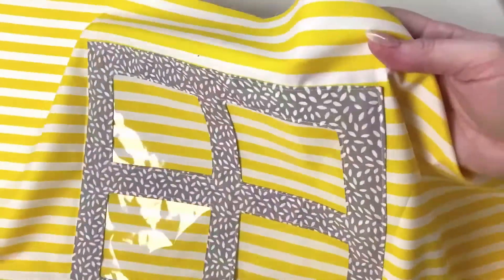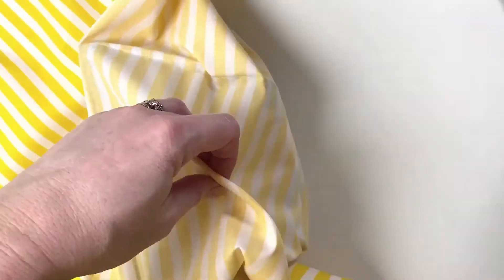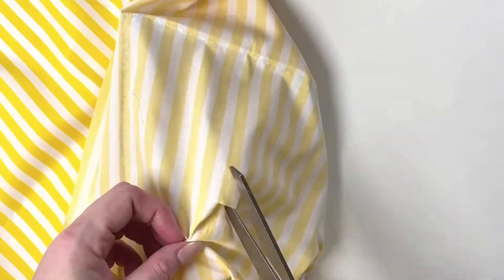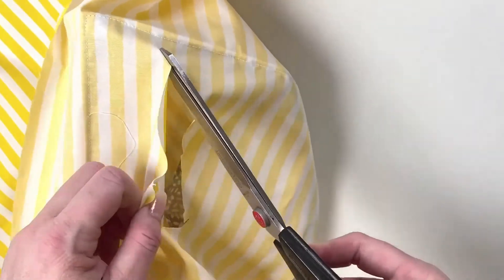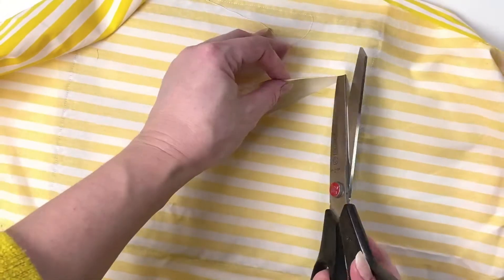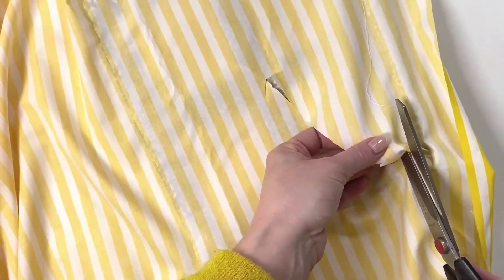Now that it's stitched on, pull the fabric away from the plastic and carefully snip in and trim out the back window from behind the window panes. These bits of fabric are quite large and it's quite tricky, but try to lay this flat and really keep the fabric away while you're cutting.